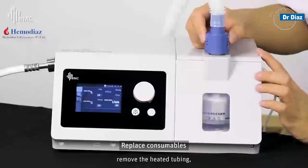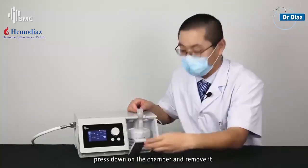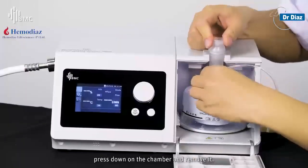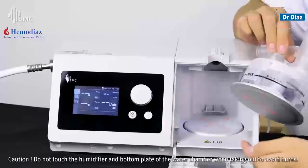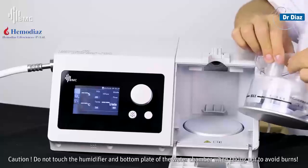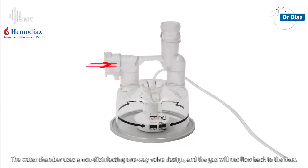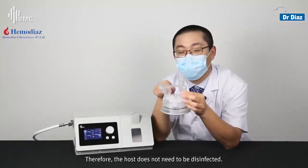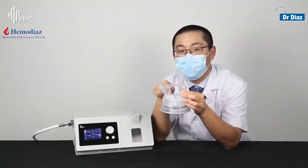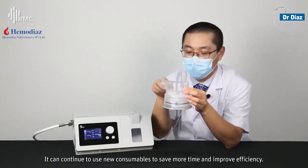Remove the heated tubing, open the water chamber cover, press down on the chamber and remove it. Do not touch the humidifier or the bottom plate of the water chamber when taking it out to avoid burns. The water chamber uses a non-contaminating one-way valve design so gas will not flow back to the host — therefore the host does not need to be disinfected. New consumables can be used directly to save time and improve efficiency.